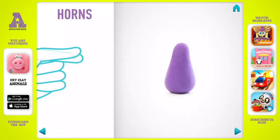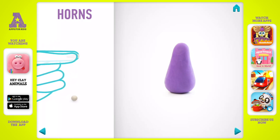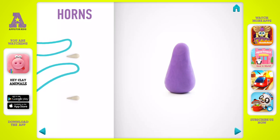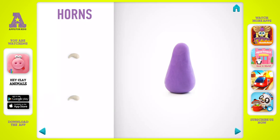It's time to model horns. Take a piece of gray clay and roll two little balls, then roll them into a cone with your fingers and bend them. Horns are done.